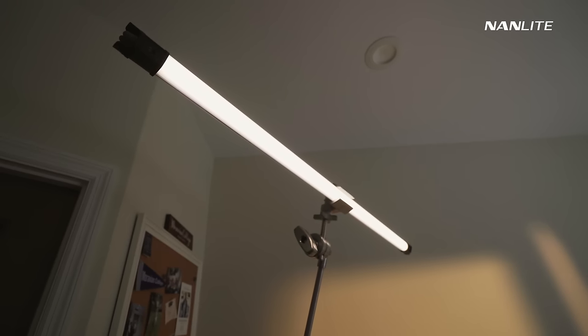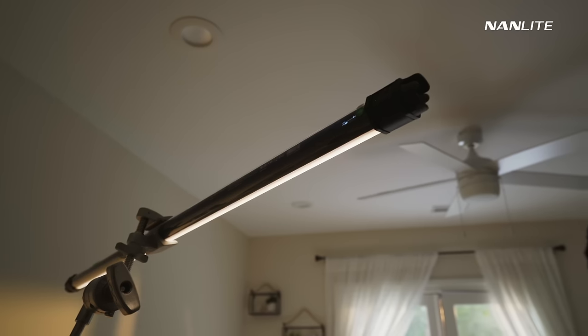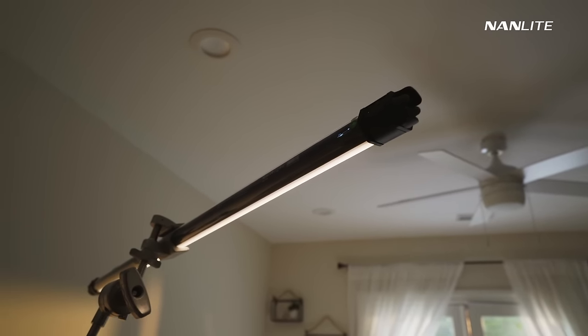Next I'm going to set up the new Nanlite PavoTube 30C2, and we're going to be using that as an edge light or hair light for the interview. The reason I'm doing that is because she has darker hair, and being able to accommodate that will separate her from the background a little more.